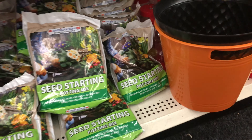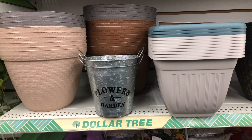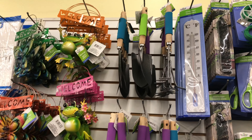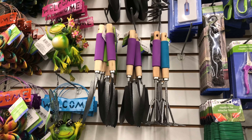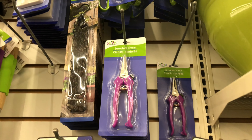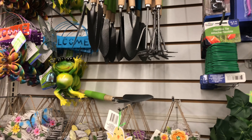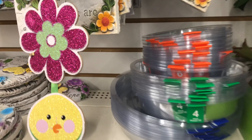I usually make my own seed starting mix so I get the best quality at the lowest price possible. They also have other gardening equipment here that you might be able to use in the garden — they're all a dollar, great prices. They also have tomato ties and other things right here that you might be able to use, as well as other plant supports.